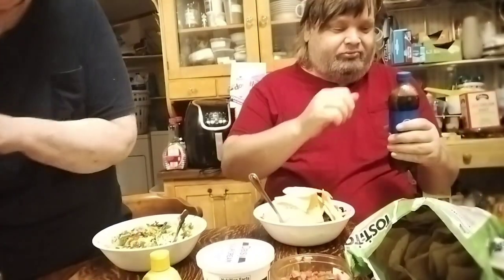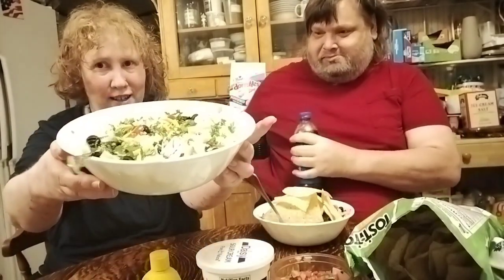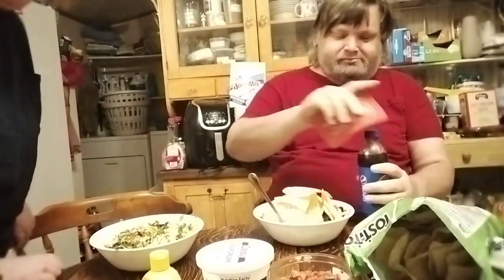Hey YouTube, how's it going? Tonight we are having a very big bowl of taco salad. I got chips to put on top. We did it this way probably because it's good and probably to help reduce carbs a little bit somewhat. I don't know if that really helps or not, but hey, I had good intentions at least.